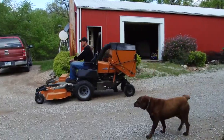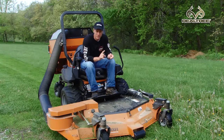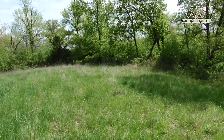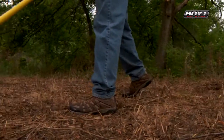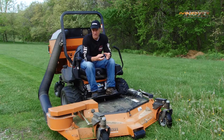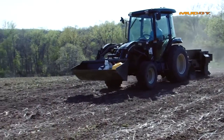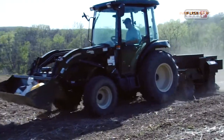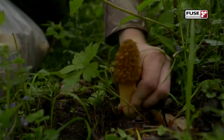Welcome to Midwest Whitetail. I've got quite a selection of subjects to cover in today's episode. We're going to talk about this mower, a couple of small food plots I'm creating on the farm that are going to be great stand locations this fall, establishing a clover plot and the steps we used to create it here on the farm last week, and then also mushroom hunting.